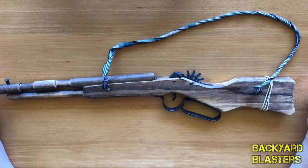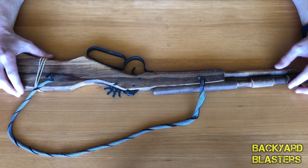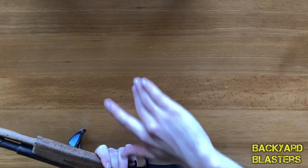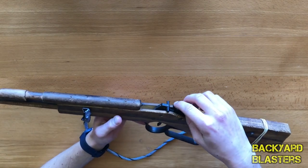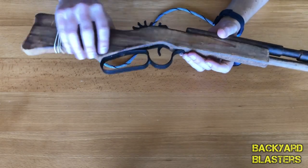Just going to do a basic review of it today and go over how it works. It is modeled after some sort of — I think you call that a Winchester — where it's got that lever you pull down to load in another round. It's all made out of wood except for the firing components, which are plastic, along with the trigger guard and lever. This lever doesn't actually move — it's fixed in place.